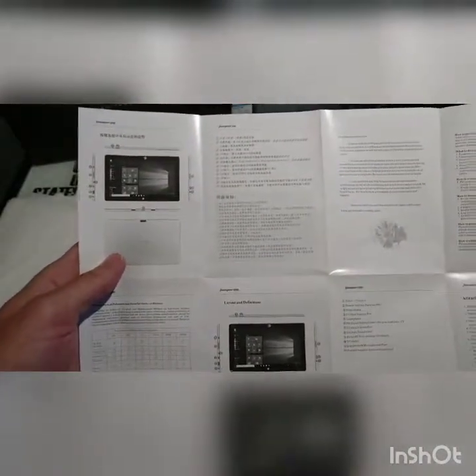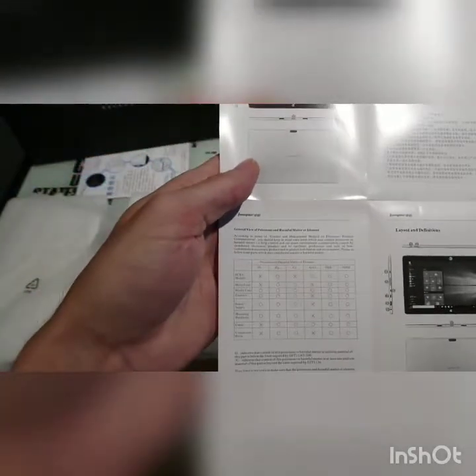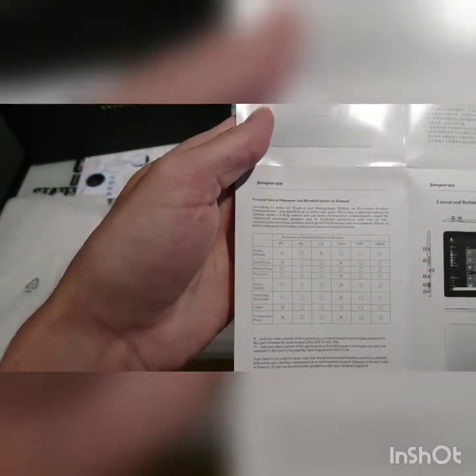User manual — which is pretty much useless. A bunch of Chinese on that side. Oh, there's some English. Interesting.